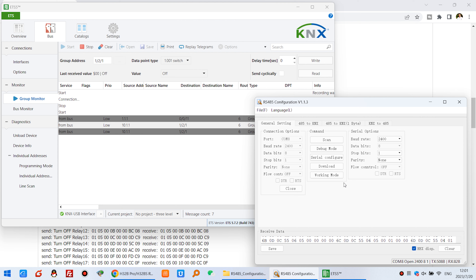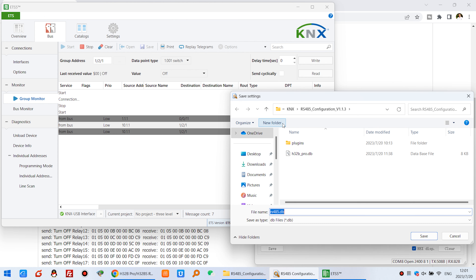It's very easy. If you want to save your project and config file, you can export it. Save as H32B Pro DB — that is a database file for backup. Click Save. Next time you can use Import to load your config file, so you can also copy this file to another computer easily.